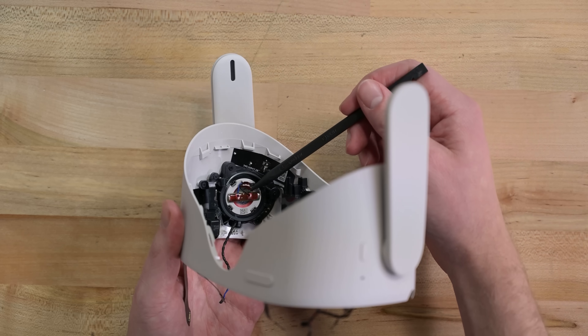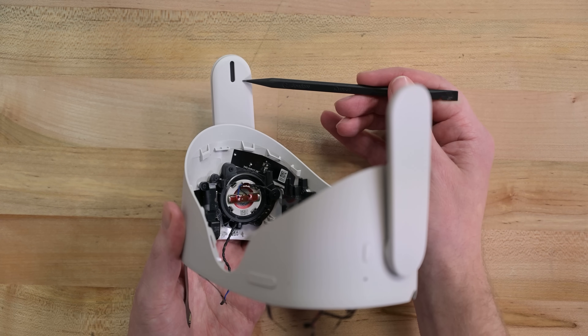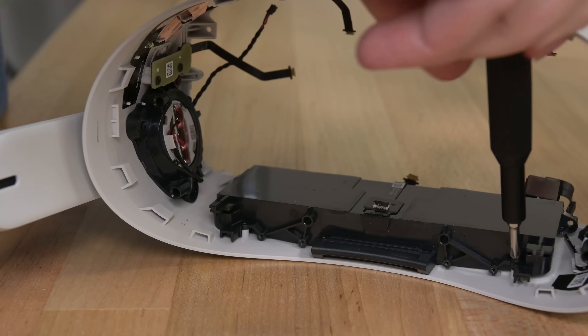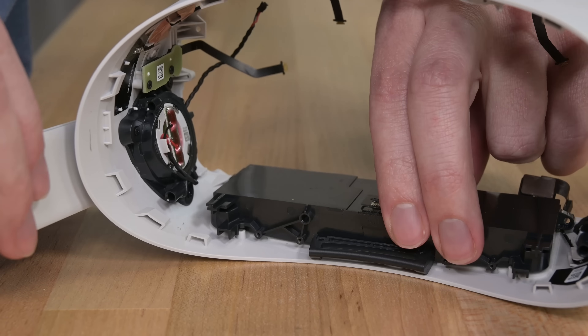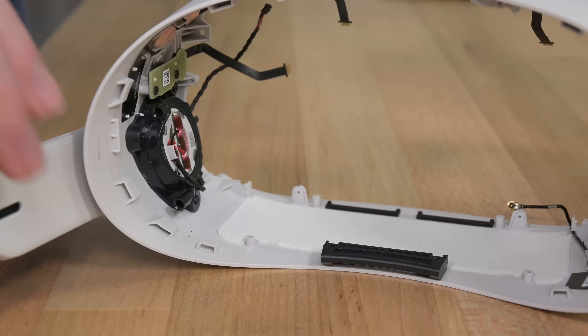In the housing, we have the two speakers, and it looks like they speak through the rotating arms — we'll have to check those out in a minute. Then we finally have the battery, stuck to the top of the headset with six Phillips screws. This is an awful lot of disassembly to get to a battery replacement, but at least it's not glued in place.